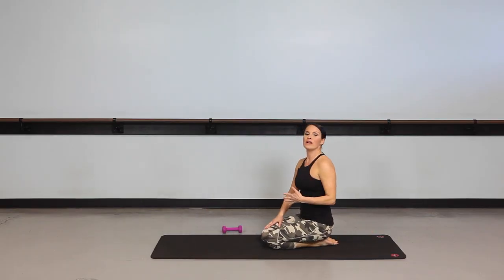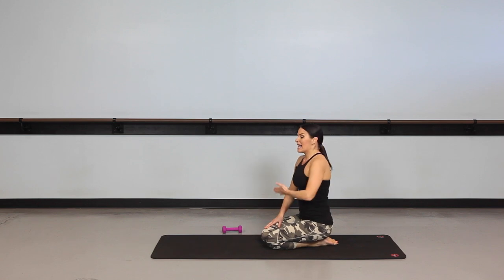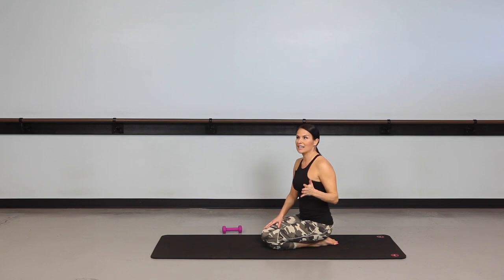That's pretty tough, but if you can do that for a minute, take your water, take a little break, and do the whole round again — up to three times. And then you will really get a fantastic 18-minute workout. See you soon.